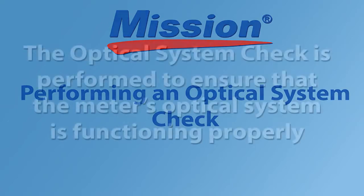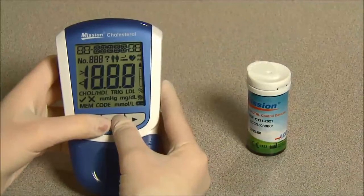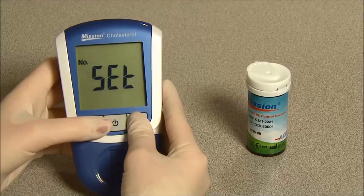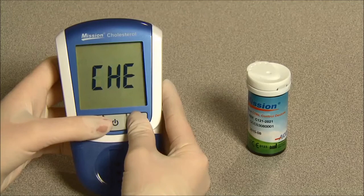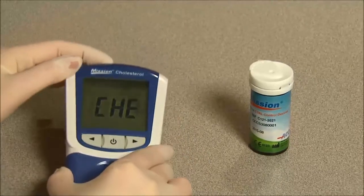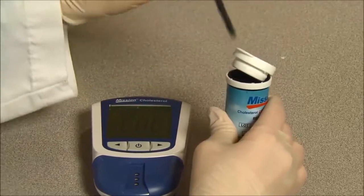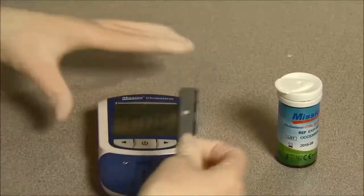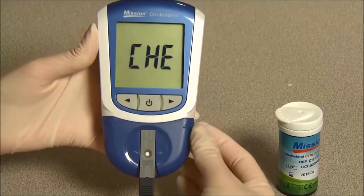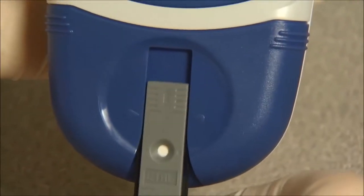Performing an optical system check. The optical system check is performed to ensure that the meter's optical system is functioning properly. To perform an optical system check, press and hold the power button for 4 seconds to enter the setup screen. Press right from the setup screen to select the optical check mode, CHE. Press the power button to enter this mode. The meter will flash the test device symbol. Open the canister and remove one test device. Firmly insert the control device into the device channel in the same direction as the arrows indicate, ensuring it is inserted all the way until the position arrows are parallel with the two arrows on the device holder.